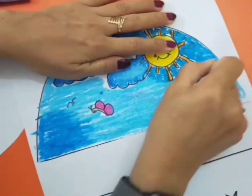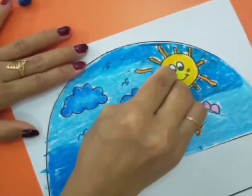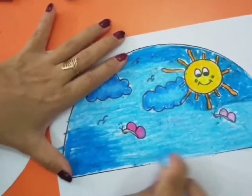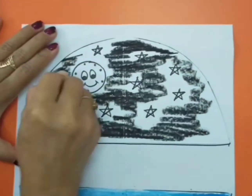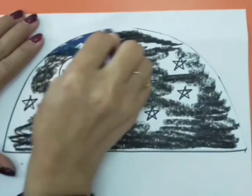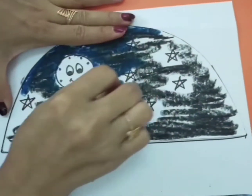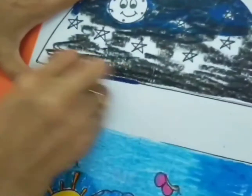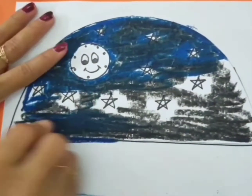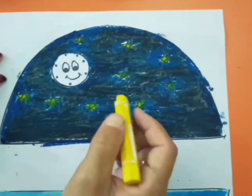Make sure you don't leave any white part when you color using the crayon. For the night model, you can use black and dark blue. Wow, it will be so dark. To color the stars and also the moon, you can use yellow.